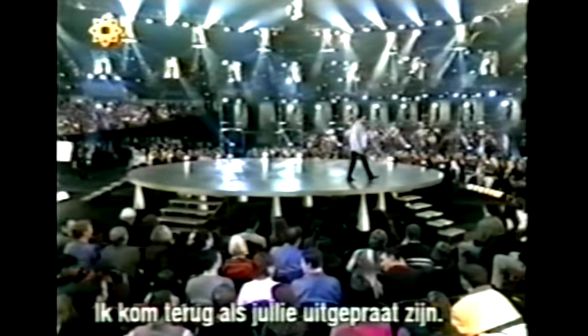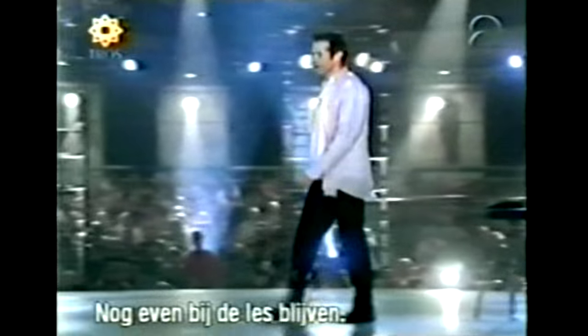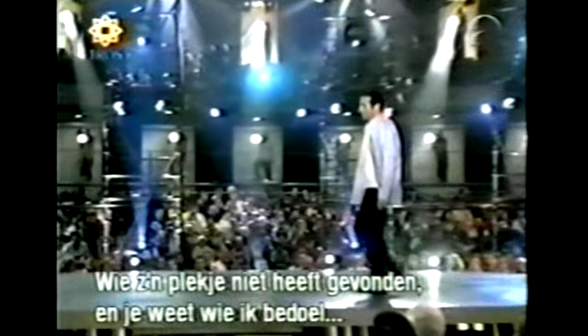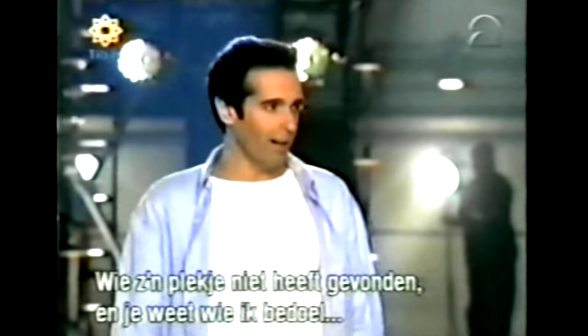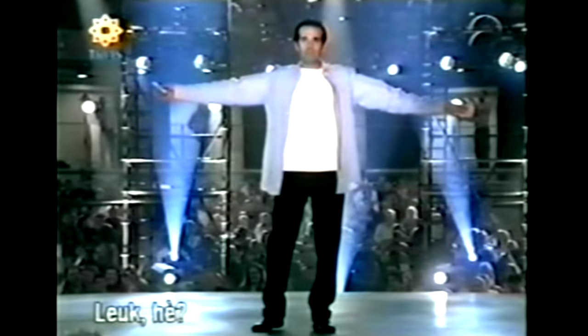I'll come back after you've discussed this for a while. Can I have your attention please? For those of you who didn't find your perfect place — and I think you know who you are — take your cards, go home, and practice. Did you like that? Good job!